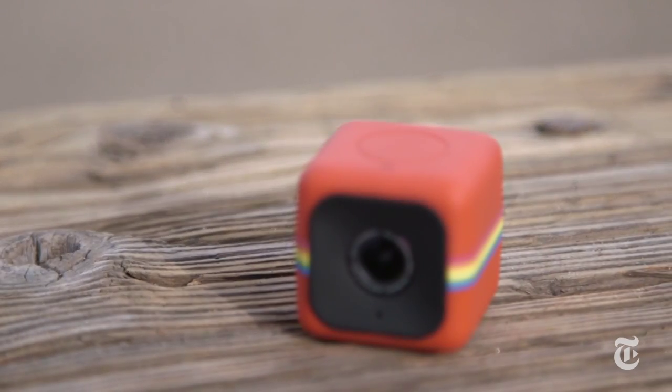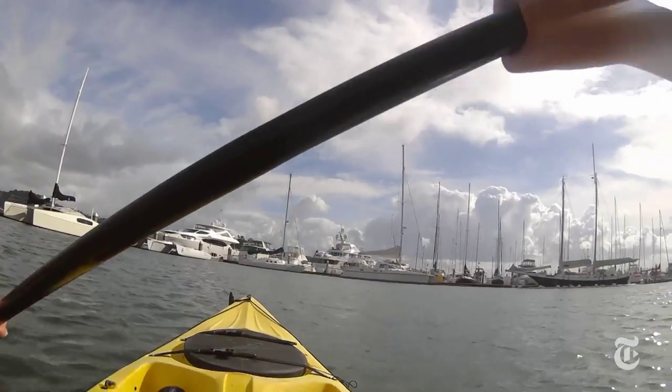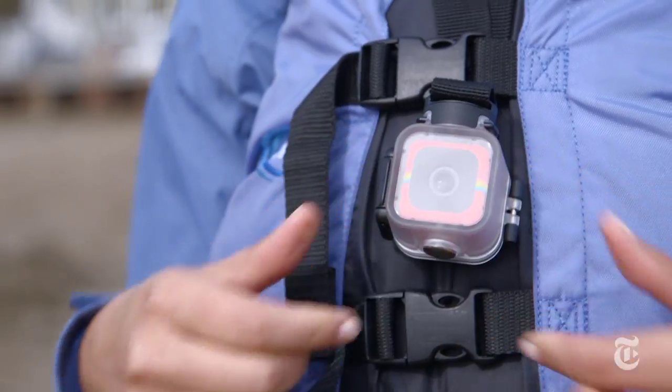And then there's the Polaroid Cube. It has one-button operation — you press the button once to take a photograph and twice to take a video. It takes HD video and six megapixel stills, and that's about it. The design is attractive and durable and great for kids.